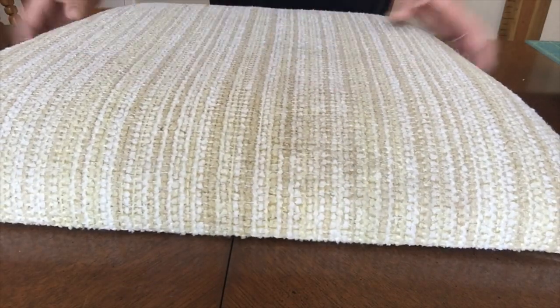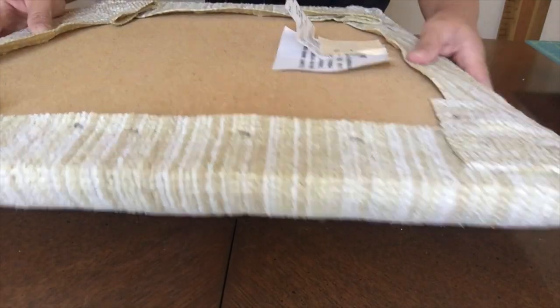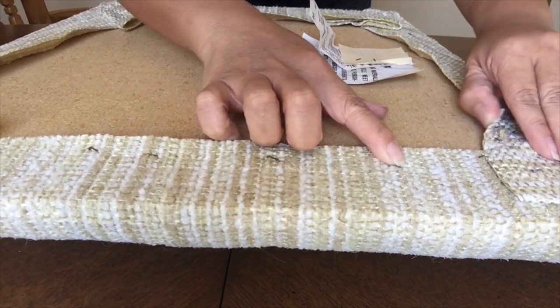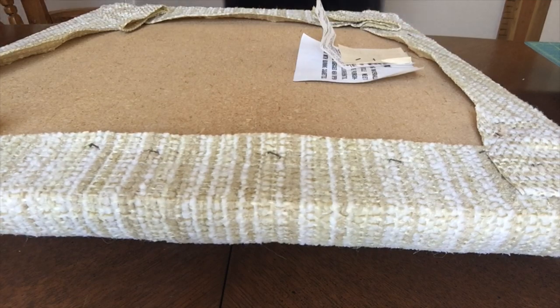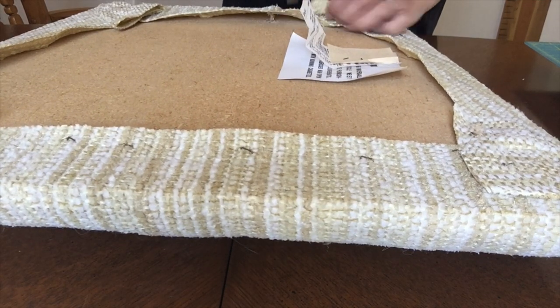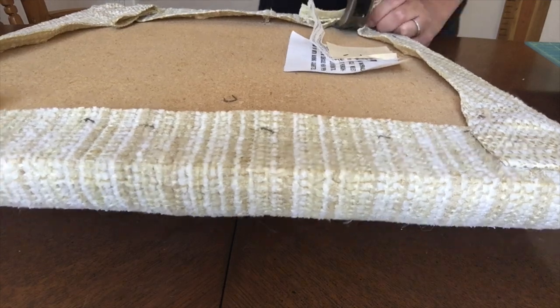Now that I have the cushion on top of the dining table, I'm going to flip this over. As you can see, it's all stapled all around. I do want to let you know I don't have the proper tools with me, so I'm just going to use the back of the hammerhead.